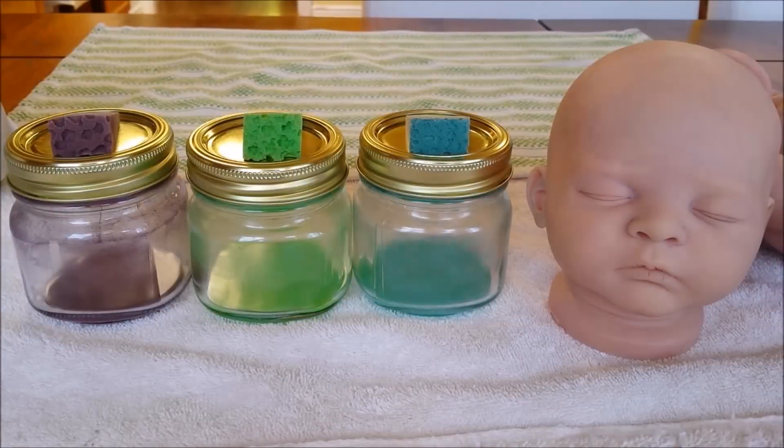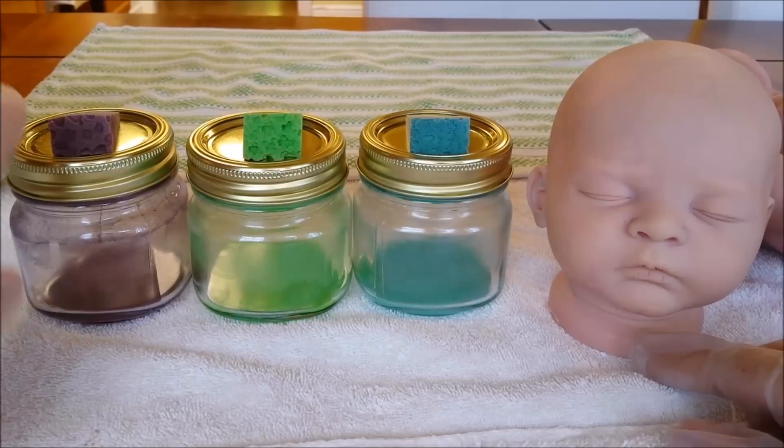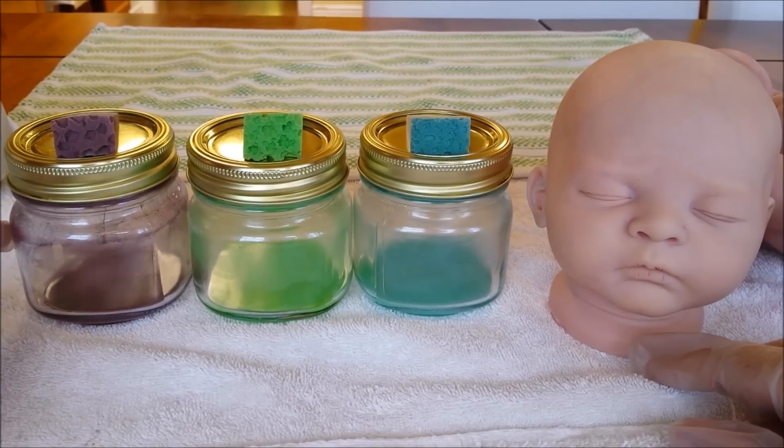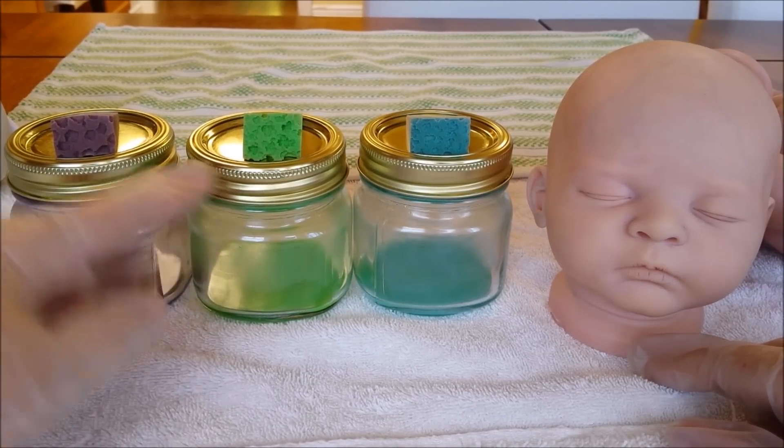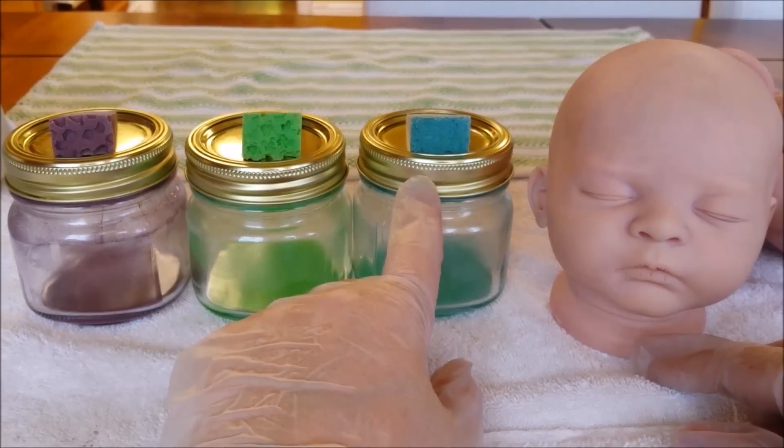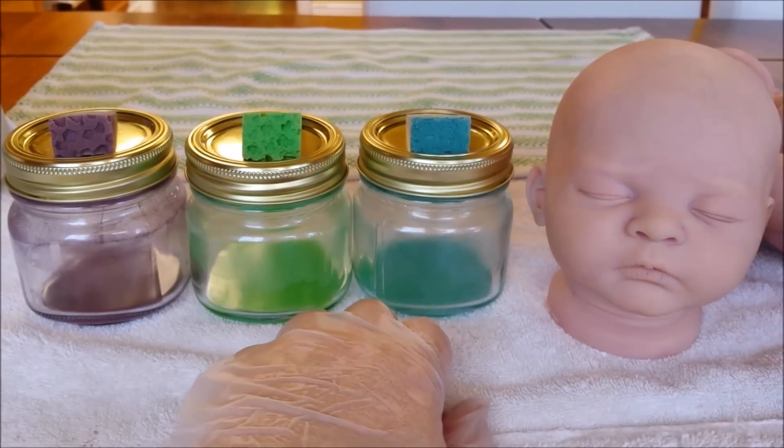Alright guys, so this is where we're at now. I finished the first three layers of mottling on both kits and now I'm starting the next three layers here on Tanya. I've got a much more cool-toned true purple, a slightly minty shade of green, and then a teal color. I'm going to do those three and then show you the results.